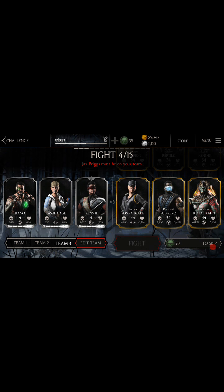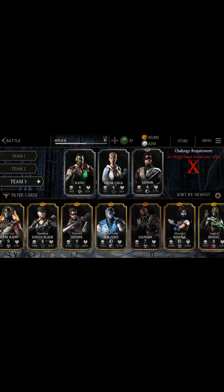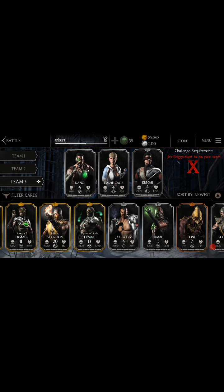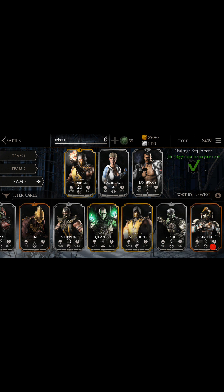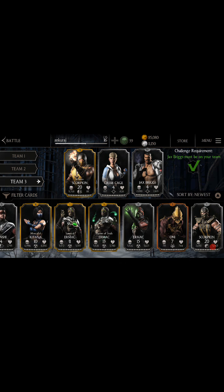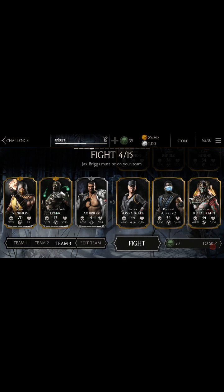I suppose I should play this one - Jax should be on my team so I gotta edit it. Where is Mr. Jack Brooks? Okay, here he is. I'm gonna play with Scorpion. Okay, I found the Master episode character I was looking for. Let me start the fight.